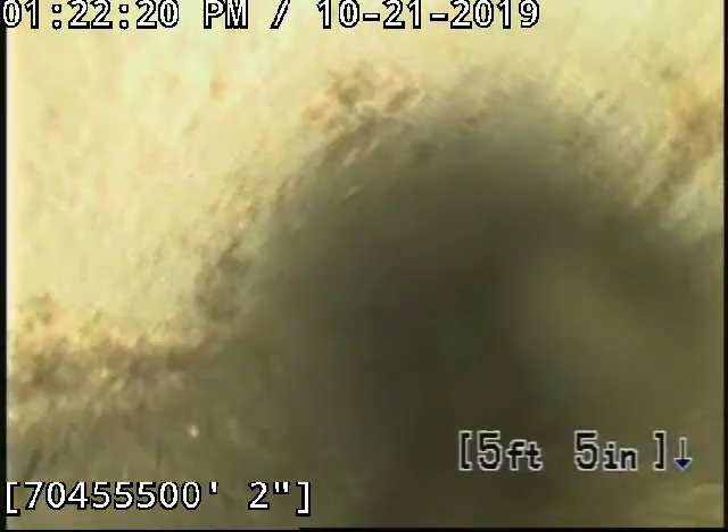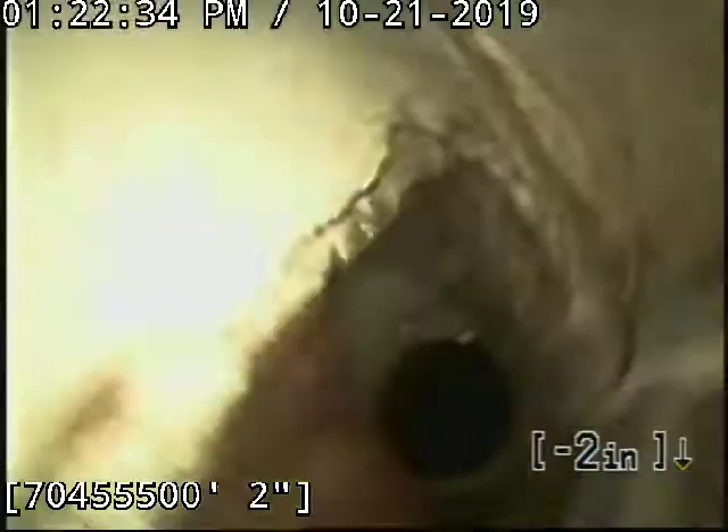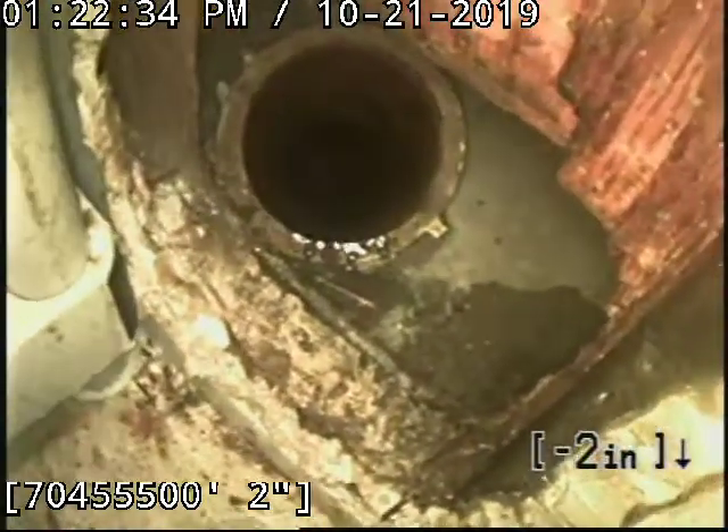Now we are in the cast iron. The cleaning and inspection are done from this front clean-out on the stack.